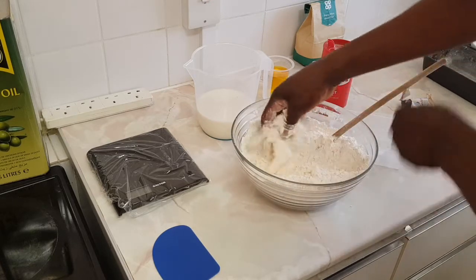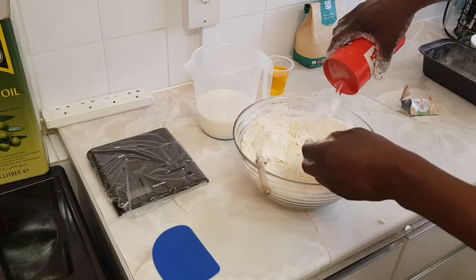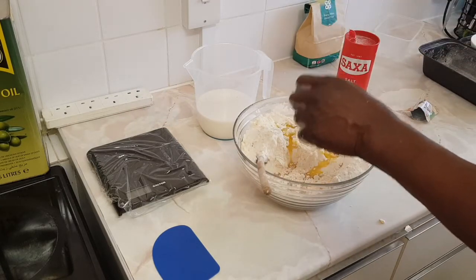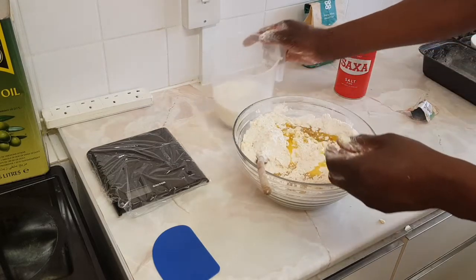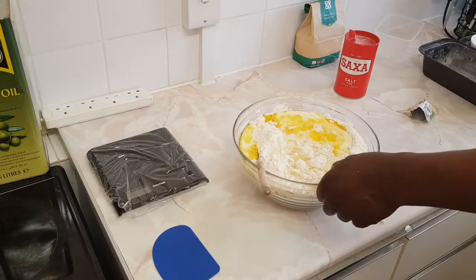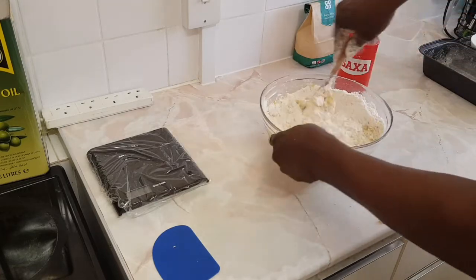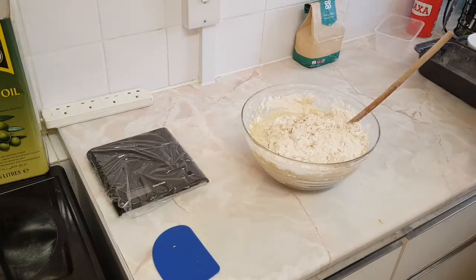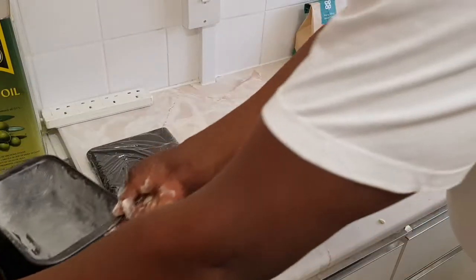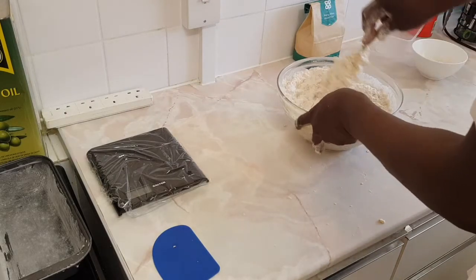We're going to crumble all the butter with the flour, with the pinch of salt to one side. Add 100 ml of olive oil and 600 ml of water and milk — you can use water, milk, or both, whatever you've got. I've got my two trays greased and dusted with flour, ready to go. Today I'm using a bigger mold.